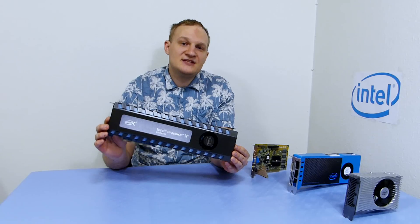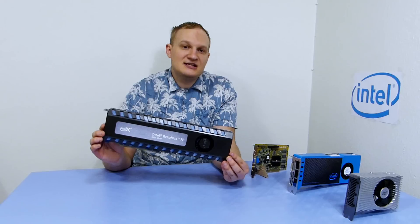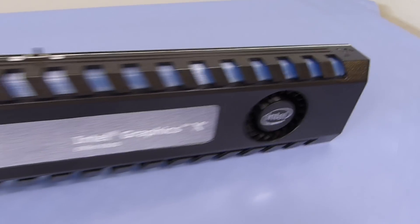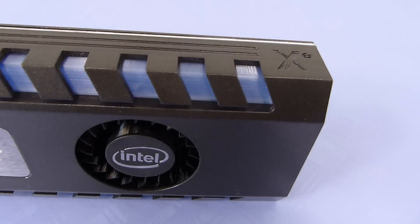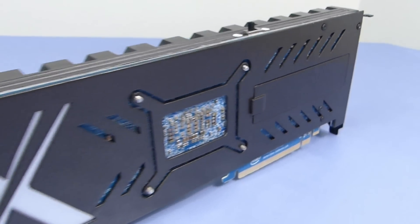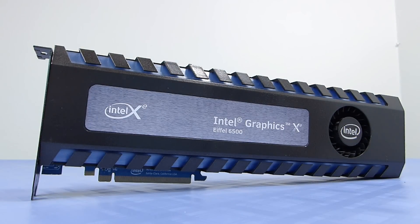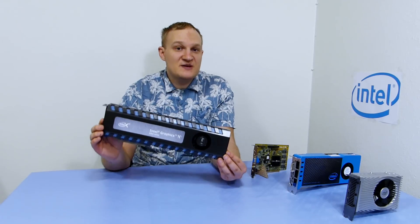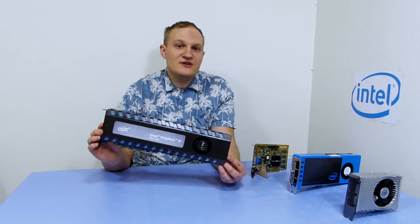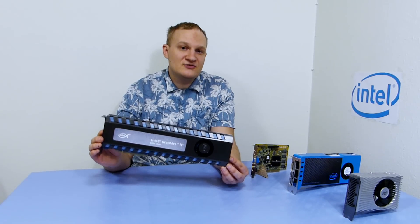And here it is. It's the Eiffel 6500. This card is based on the Arctic Sound architecture and features 32GB of high bandwidth LMNOP RAM, a GPU with 4096 execution units running at 2.2GHz, and a TDP of 400W. Specification-wise, this card should be a real competition for Nvidia and it has a price tag of only $1000 USD.